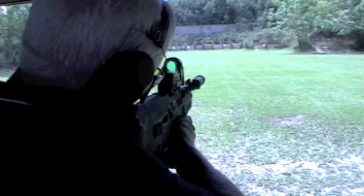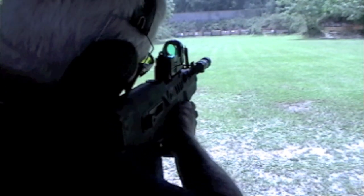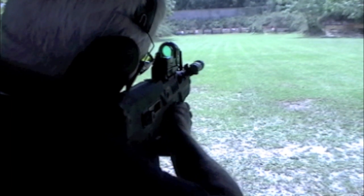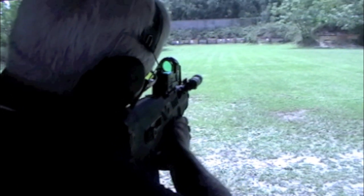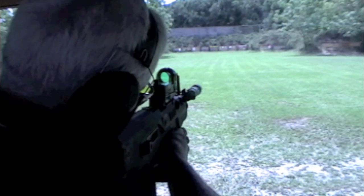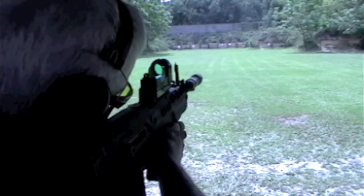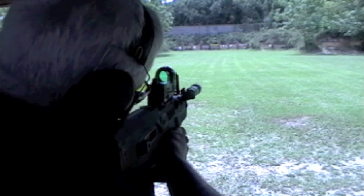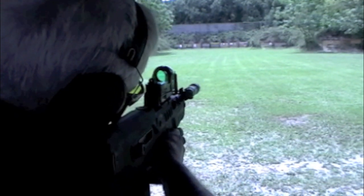I was out at the range with a friend doing some long-distance shooting with the Tavor. He's a competition shooter, and he agreed that the trigger is definitely very heavy for distance shooting. But once you get used to taking up a little bit of the slack and bringing it right to the point where the trigger is going to break, you can make some pretty accurate long-distance shots. It definitely takes more rounds to get used to than perhaps the AR, but it's really a superb rifle.